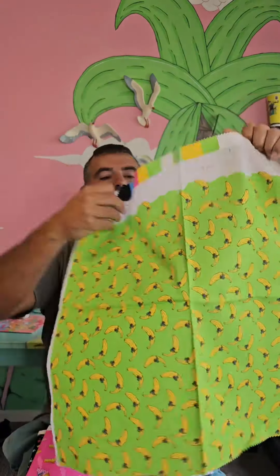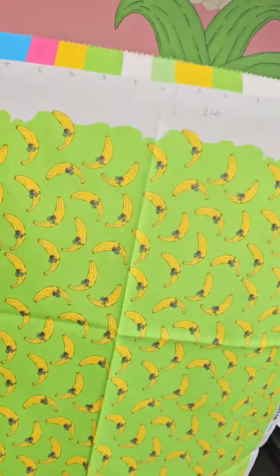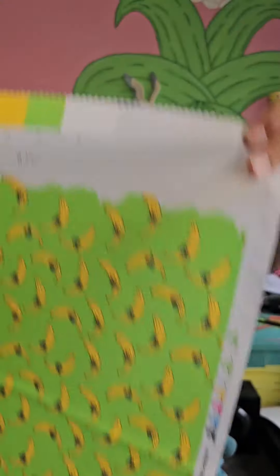Funky green banana pattern — that's like fluoro green, that is so poppin'. Little banana guy with sunnies, lovin' it.